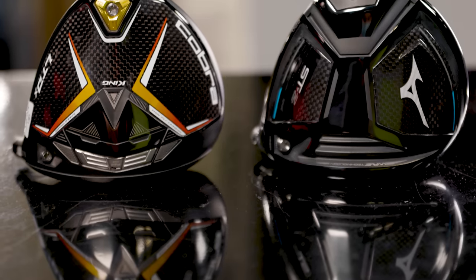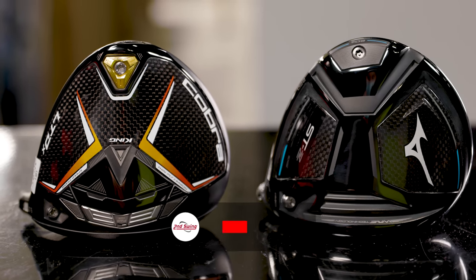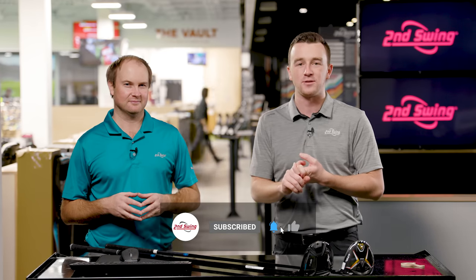Today we've got a head-to-head driver comparison between the Cobra LTD-X and the Mizuno 220STZ. Thomas is here to hit some shots and we'll see what TrackMan tells us. Golfers, if you haven't yet, subscribe to the channel, like this video, and leave a comment telling us which driver you prefer.